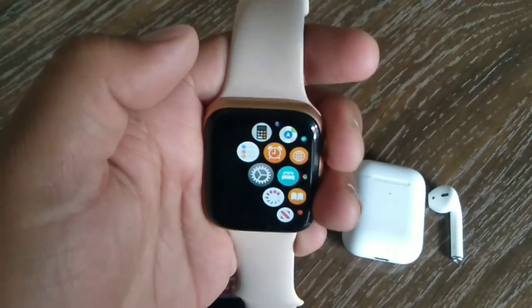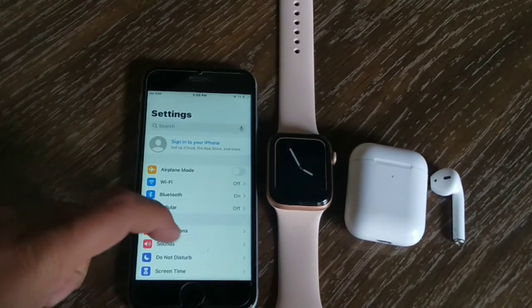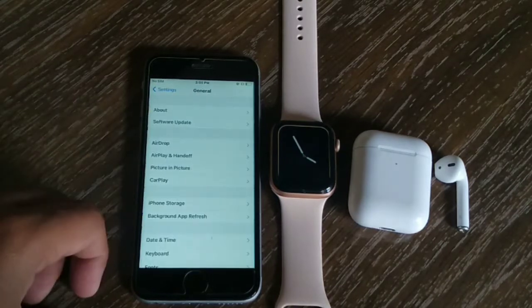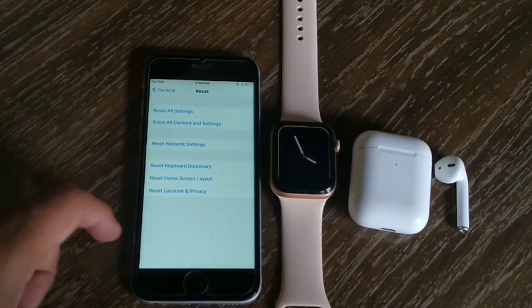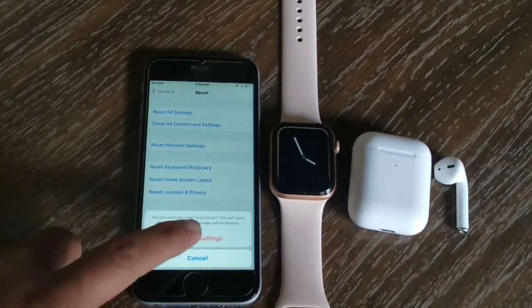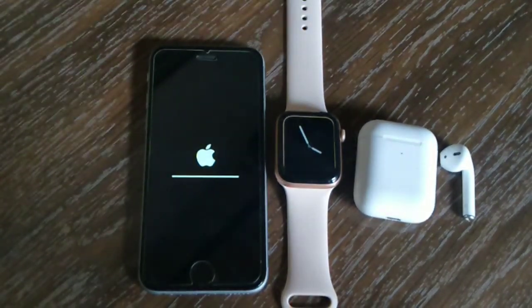Now try to reconnect your AirPods with your iPhone — your AirPods will connect easily. If it doesn't work, reset your iPhone settings. Go to the Settings app, scroll down to find General and tap on it. Scroll down to find Reset and tap on it. Tap on Reset All Settings, then at the top of the page tap Reset All Settings to confirm.